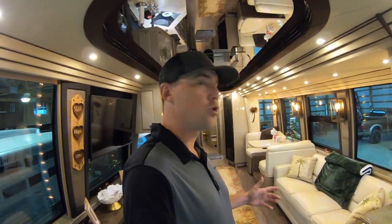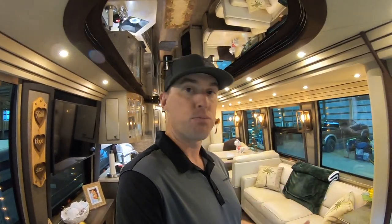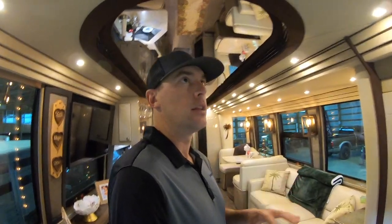I did film this coach not too long ago in a comparison video where I was comparing their old Country Coach Affinity to this Prevost Country Coach. I did a tour with my buddy Rob over at Prevost Life, and since then they've had a ton of updates done. They've kind of gone with a Tommy Bahama decorating theme and had that entryway redone.